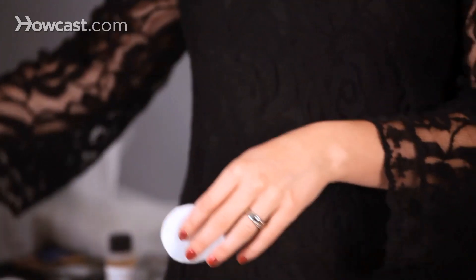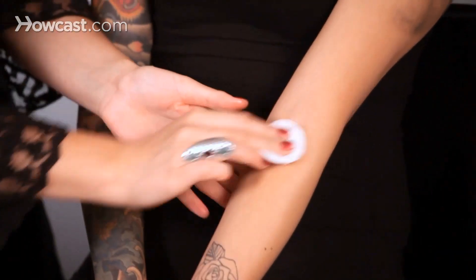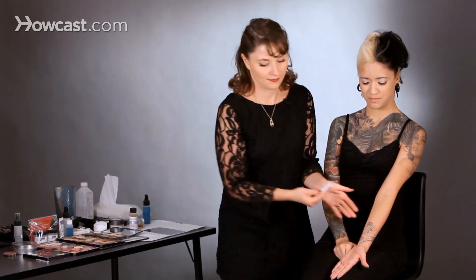I'm going to teach you now how to create fake cuts. The first thing is we're going to clean the area where we're going to put the cut. I'm just going to take a little spritz of alcohol and clean this area here. Now that that's nice and clean,